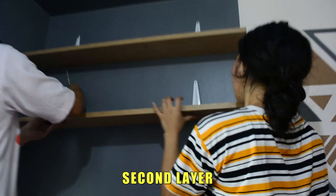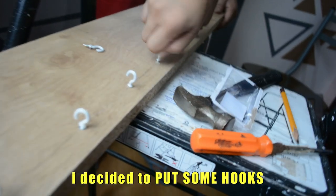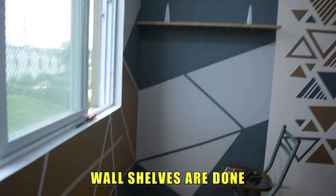First layer, second layer, and on the third layer, I decided to put some hooks to add extra storage in my room. Wall shelves are done!